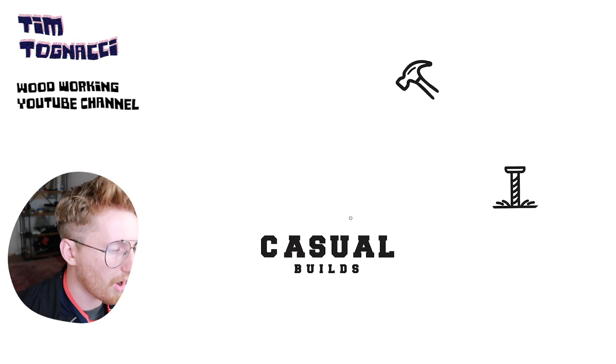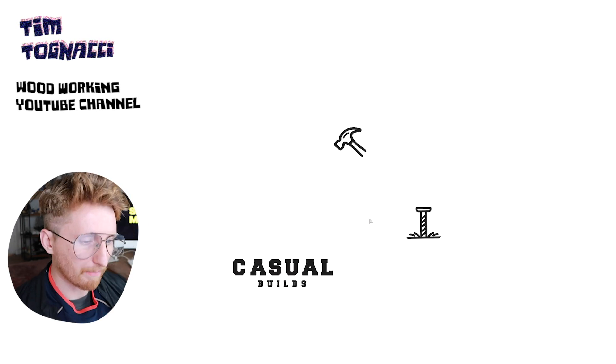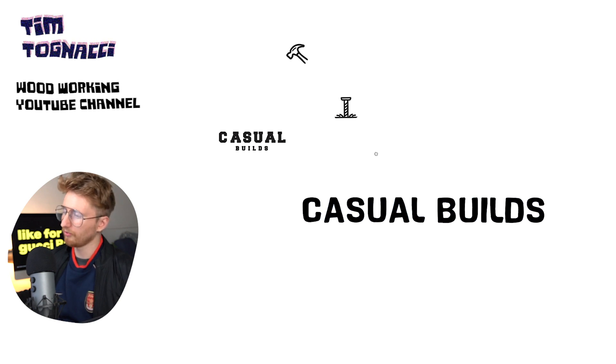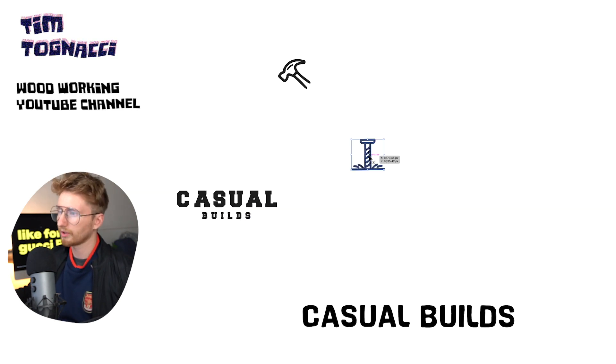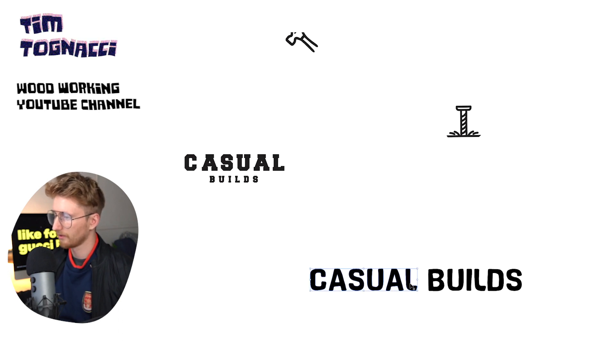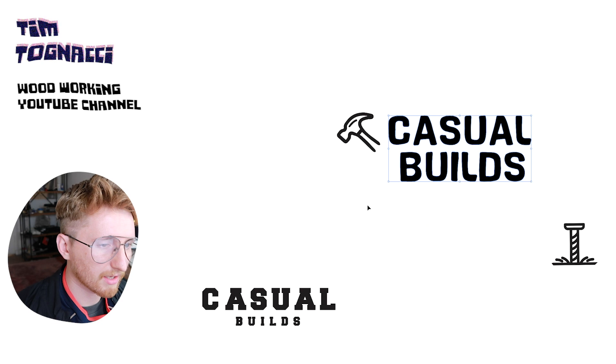I think they just need some new font. It doesn't really say casual — it's a little bit industrial. So I'm going to go font shopping. Tim, this is the font that I will be using for your logo. It's called Hawks. We're just going to do a standard stack. Casual builds. I think you already have all the elements of a logo.